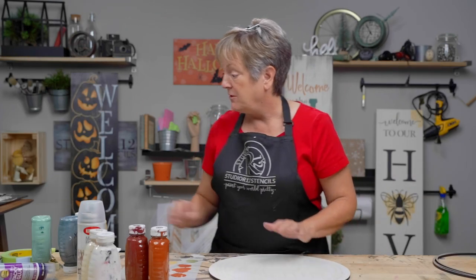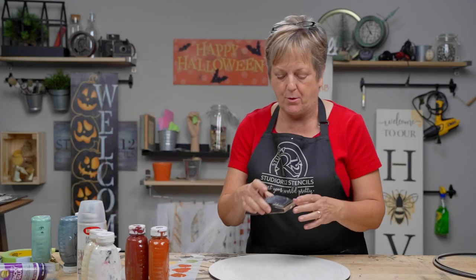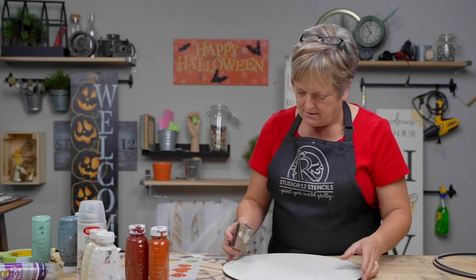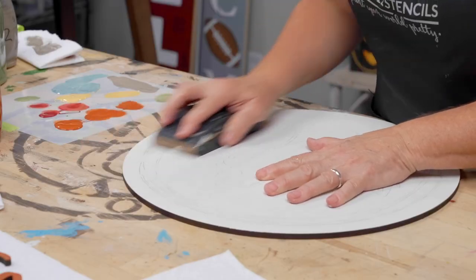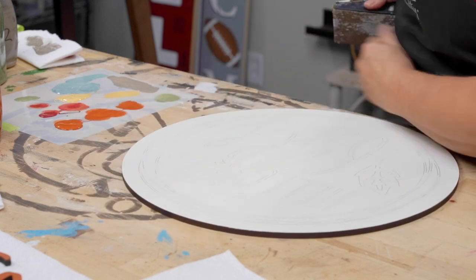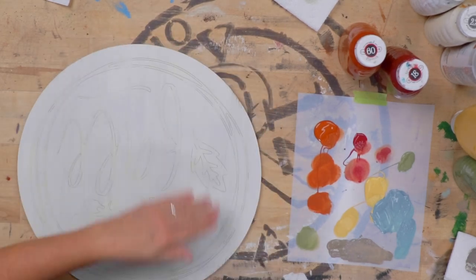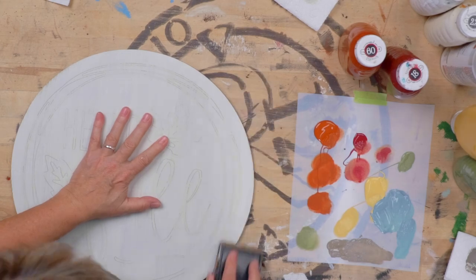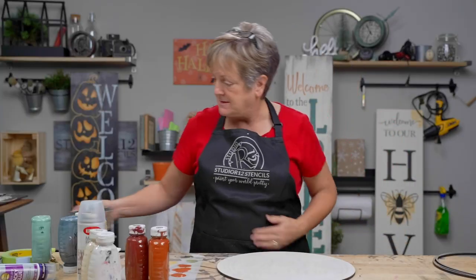I'm going to give this a little bit of distressing with my sandpaper. It's a number 60 grit sandpaper and this is a sanding block — we will put an affiliate link to this product from Amazon. This is indispensable if you are DIY; you want a sanding block. Always sand with the grain of the wood or with the direction of your brush strokes. I'm going to try to get this distressing right at the edges, then brush off all of the schmutz, and we're ready to apply.